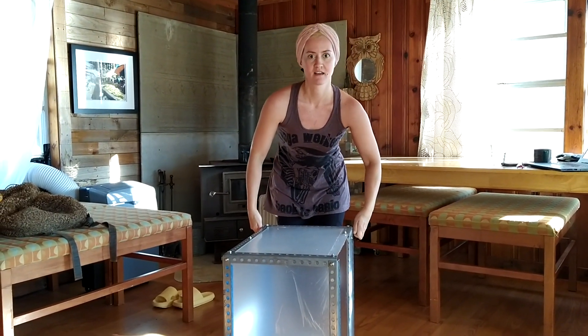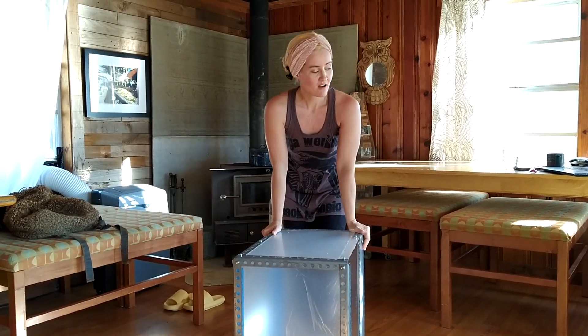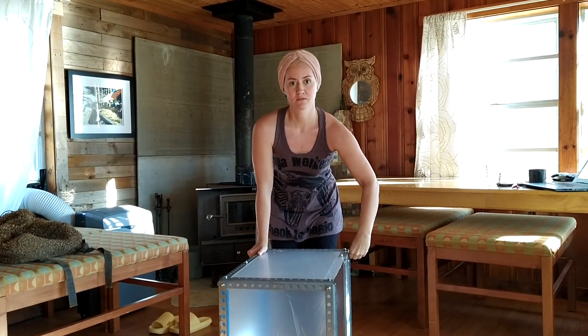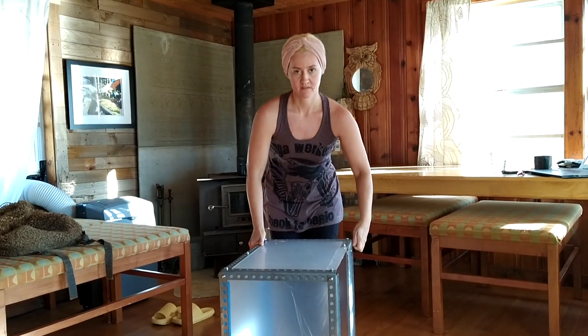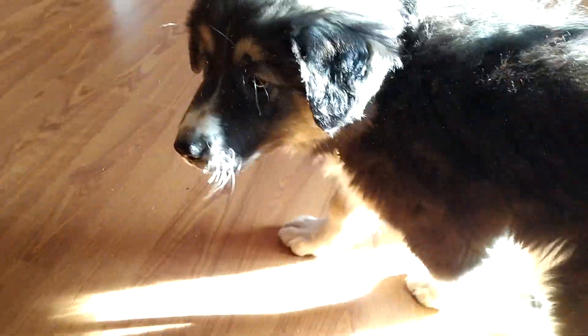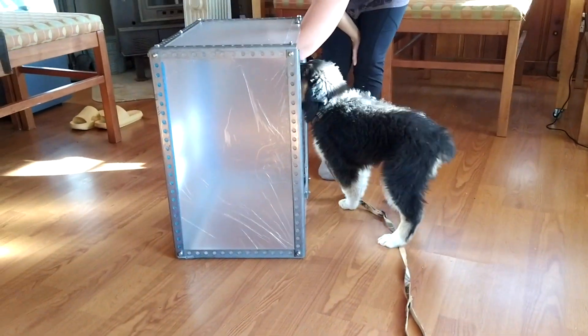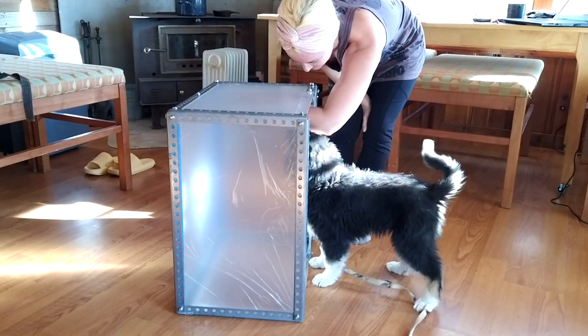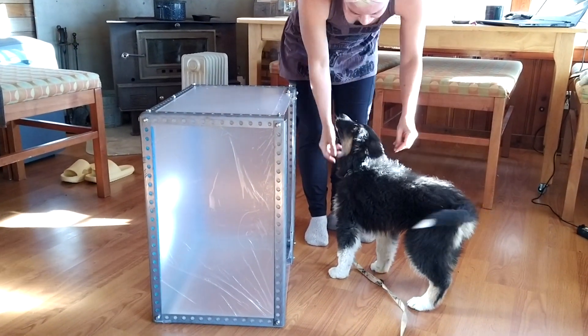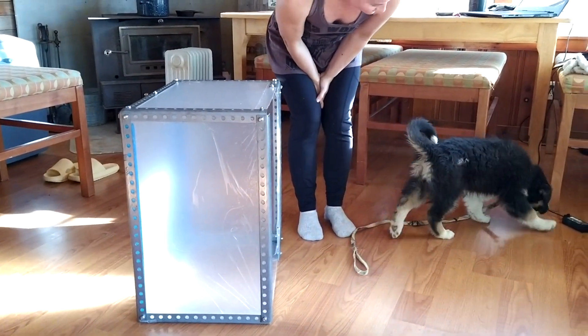It just sounds like there are so many things happening in your community — what a great place to be. There are, and I just read about how we're getting a new bus that goes from downtown to the beaches. Oh, that's so cool. This is Fern! You want to be on the video? Fern, you want to get in my box? It's been in a box, but not for very long — maybe a month or so.